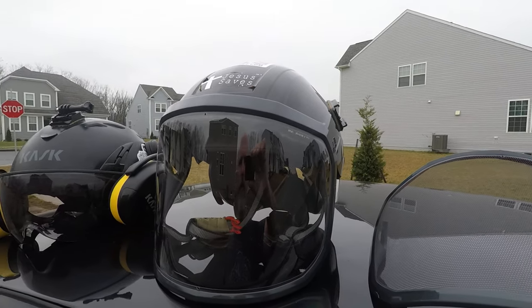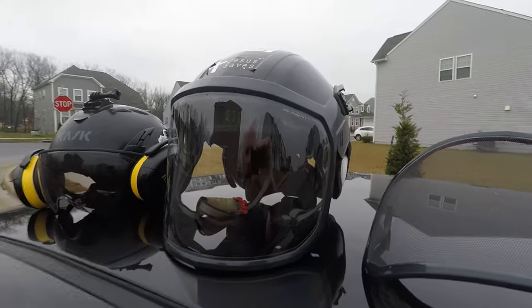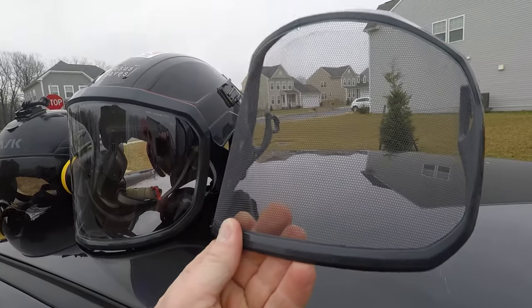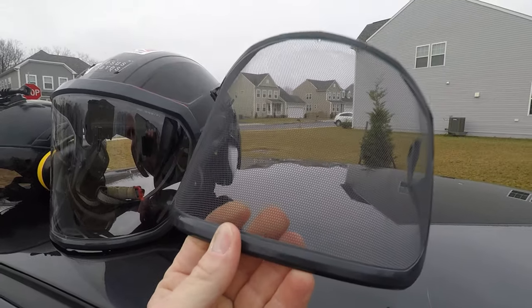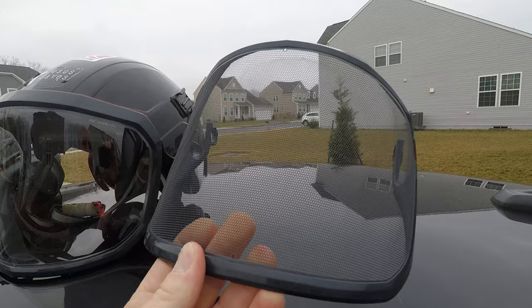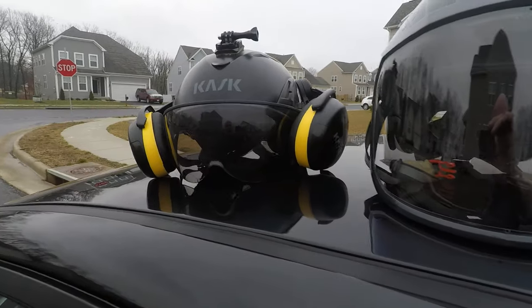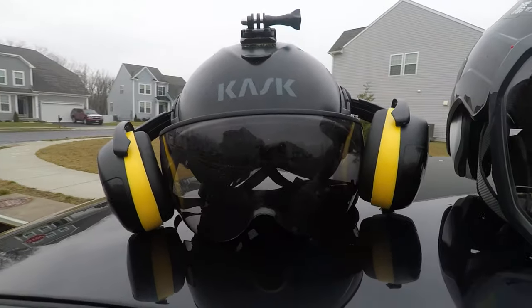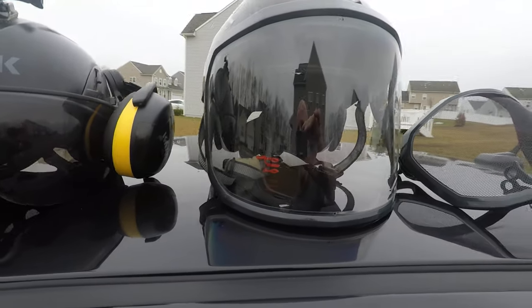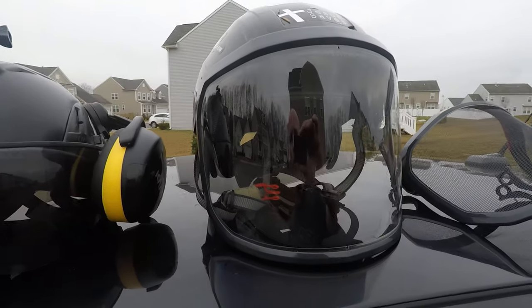I just received my Pfanner Protos face shield and I just changed it out for the old mesh screen that was on here. The mesh allows too much debris and whatnot — man glitter — in my face and eyes. I love the visor a lot and it keeps a lot of stuff out of my eyes, so I figured let's try the face shield for the Pfanner Protos helmet.